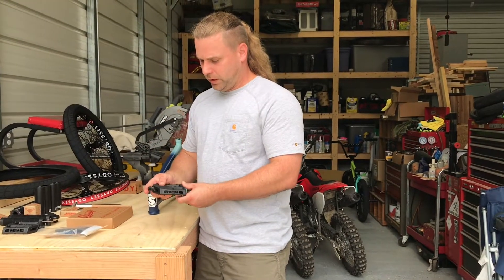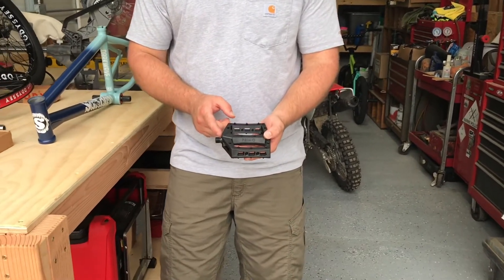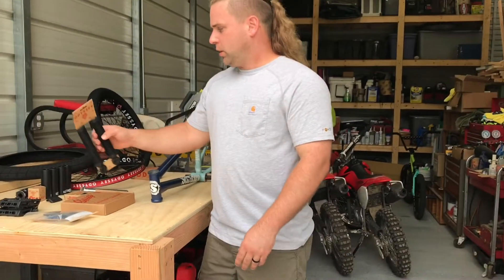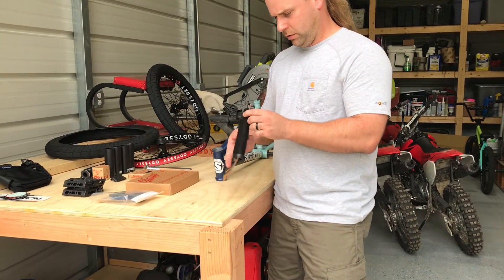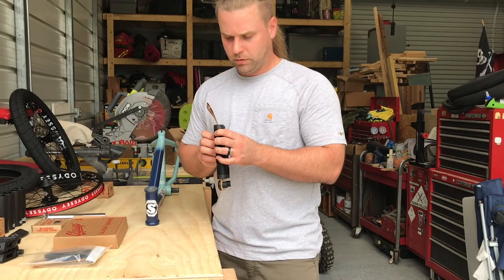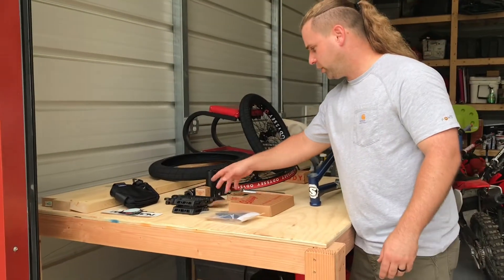Another Primo product — I like these because the pedal goes all the way to the crank arm. There's like maybe an eighth of an inch of space between the crank arm and the pedal. Pretty sweet. Keeping the theme: Sunday and Odyssey. Odyssey grips — I believe these are the Travis Hughes grip. I like the squiggly lines; they grip pretty good.